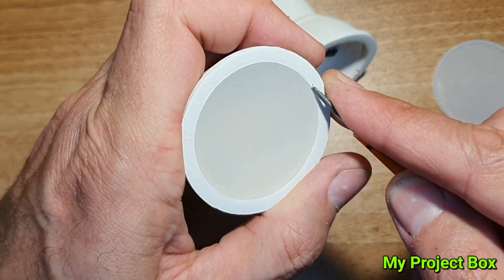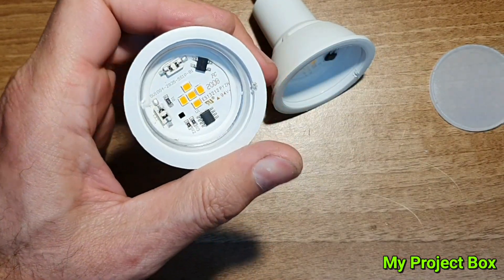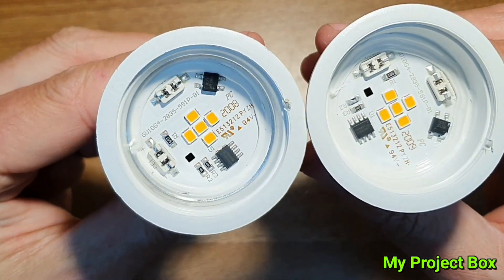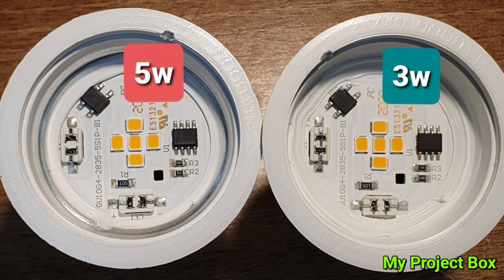Let's take a look at the other one so we can see the difference. Well, that's quite interesting — on the surface of it they look very similar. To me the 5 watt and the 3 watt look near enough identical on the inside. We'll take a look at the components in detail but I can't see any difference. I bet they're pretty much exactly the same, and we'll find out why one is 5 watt and why one is 3 watt.